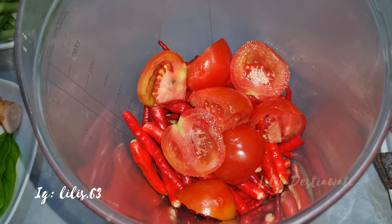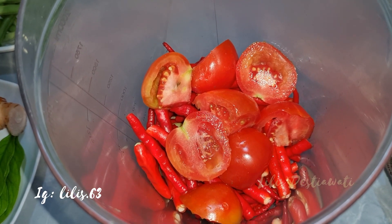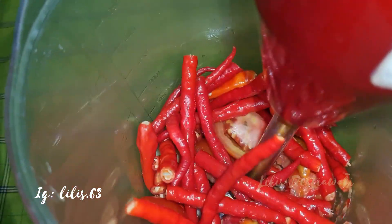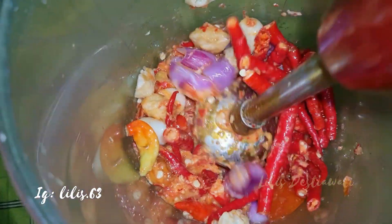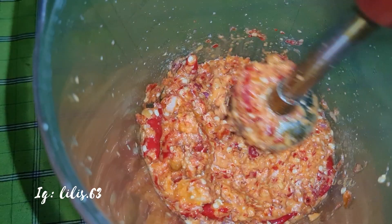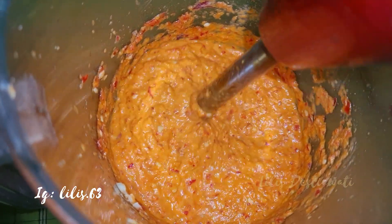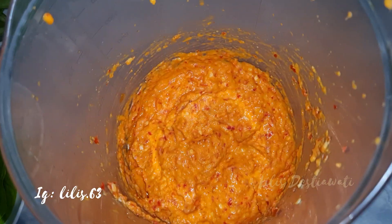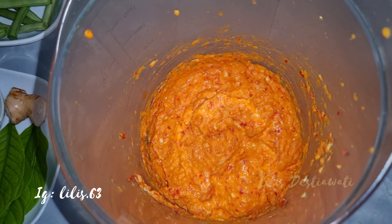Inilah bumbu yang akan saya haluskan ya. Ini maaf kemirinya bukan 4, tapi kemirinya 5 butir ya. Ini hasil bumbu yang saya haluskan. Sekarang kita lanjut proses masak berikutnya.